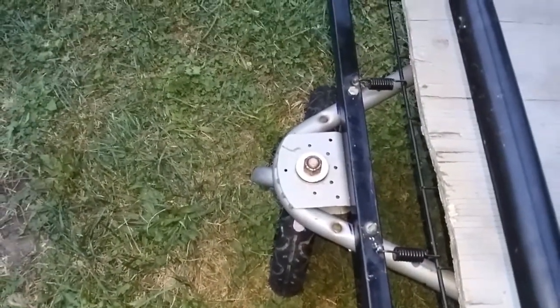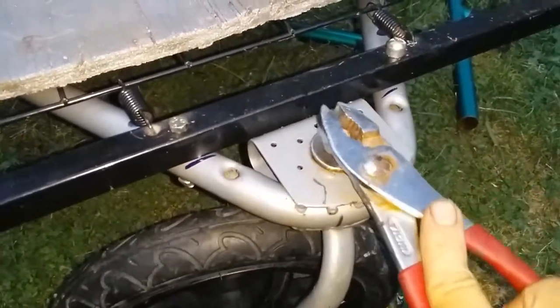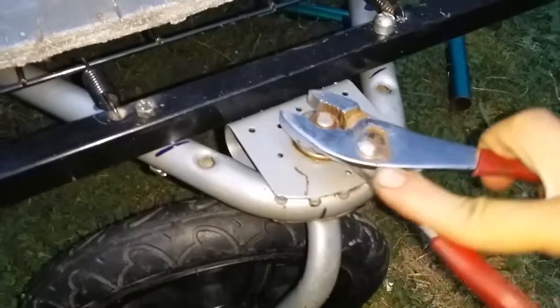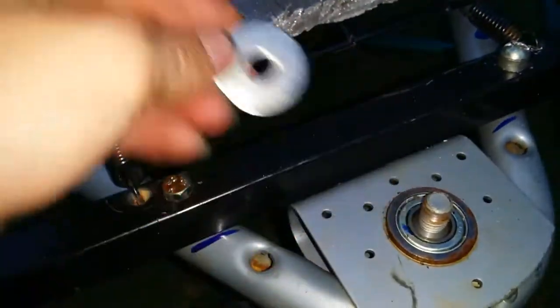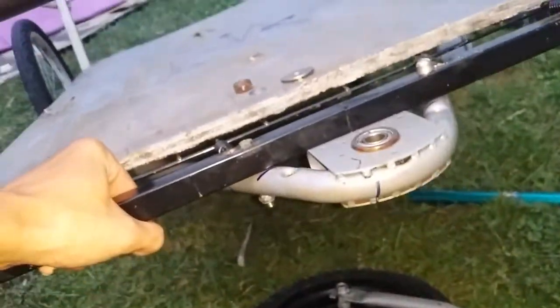This is also a near 10-second quick release. I'm getting mosquitoes at this time of day. All you got to do is unlock this, remove the three washers — well, two washers and one nylon lock nut.